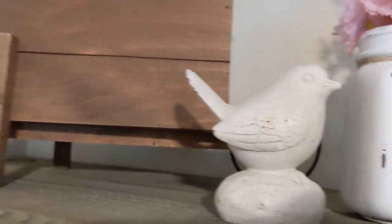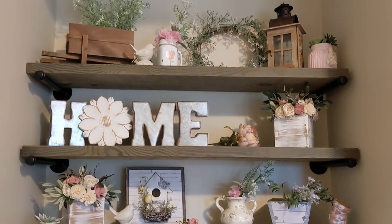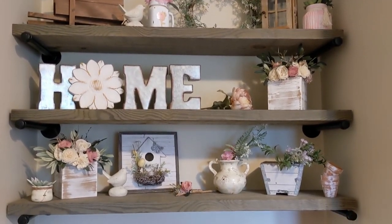A little bird that I got at Goodwill a long time ago, the same wheelbarrow, and I think that's a really pretty look for spring.